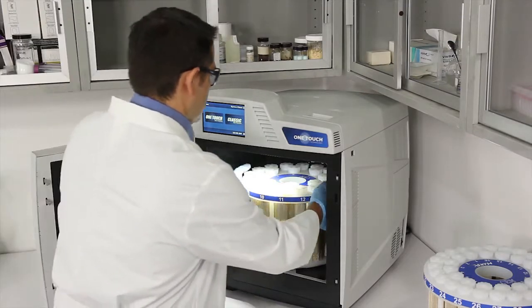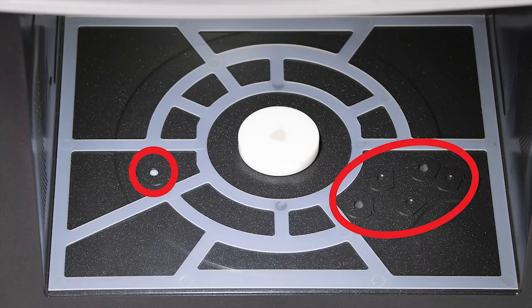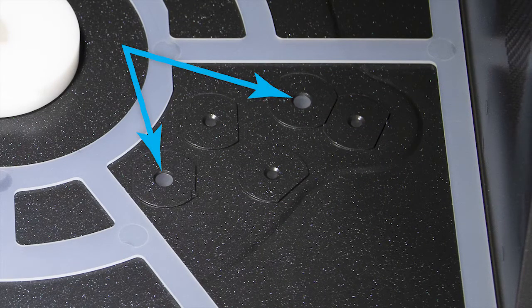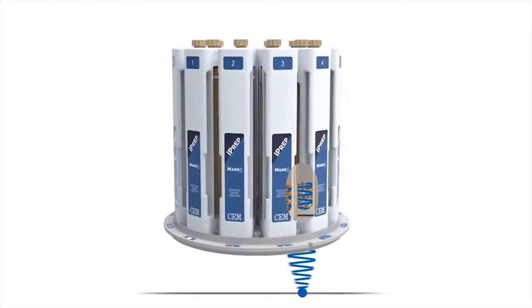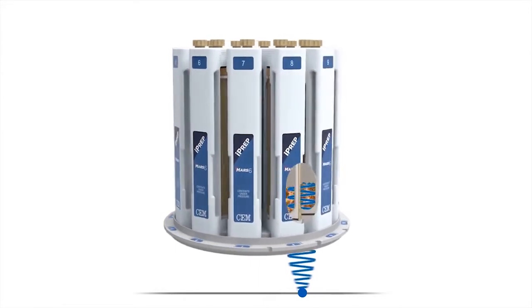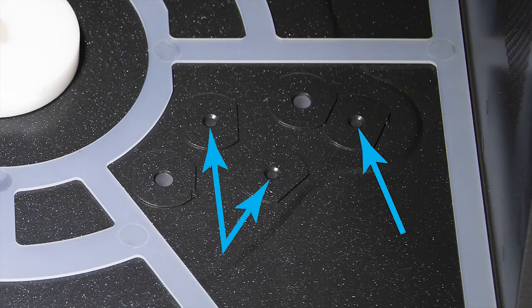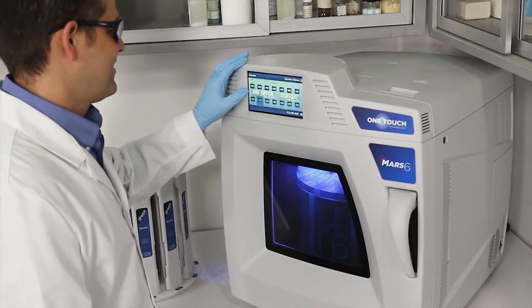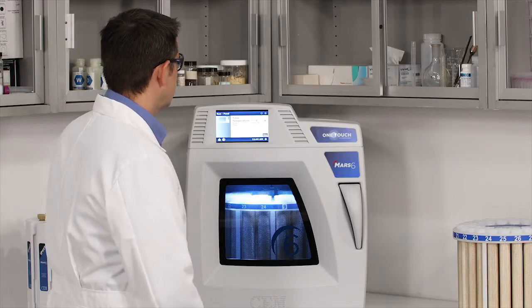Now let's take a look at the sensors that are built into the system. Each MARS-6 is equipped with several smart sensors to make your digestions simple. The temperature sensors are floor mounted to ensure an accurate temperature measurement every time the vessels rotate over them. The I-Wave temperature sensors are as simple to use as standard IR sensors and provide a contactless in situ temperature reading of every single vessel that is safe and accurate as using a fiber optic probe. The vessel recognition sensor determines which vessel type is present in the system. This is an important safety feature to ensure you cannot set up a digestion method in the wrong type of vessel.